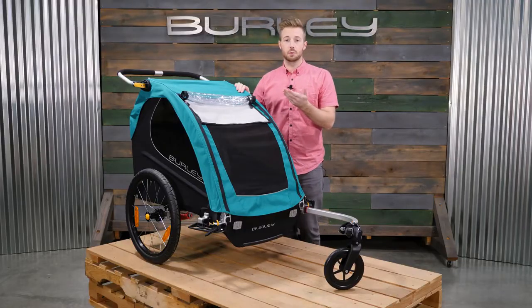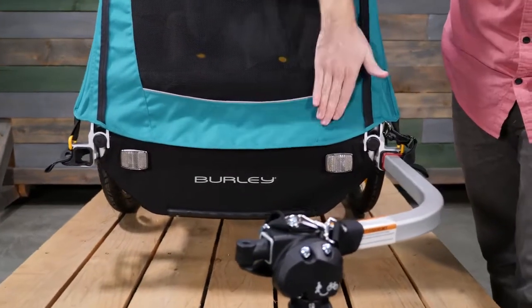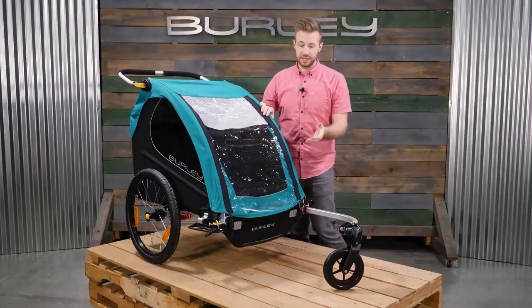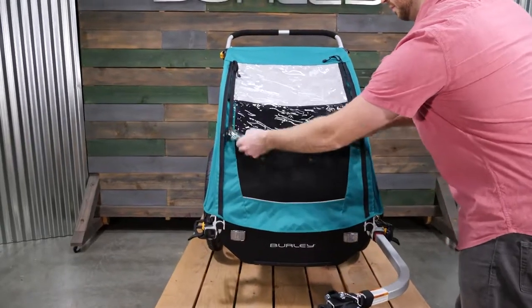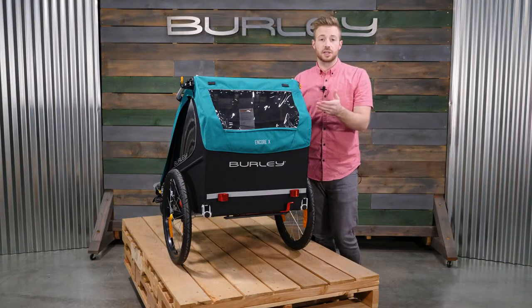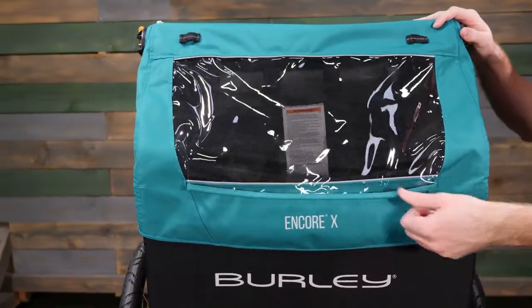The 600D polyester water-resistant fabric and zippers provide added protection in wet conditions. To maximize ventilation on warm sunny days, roll up the front window and secure with the elastic loops. Rear window ventilation allows for a cool breeze to flow through the trailer.